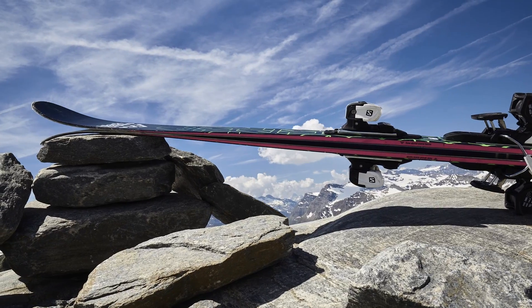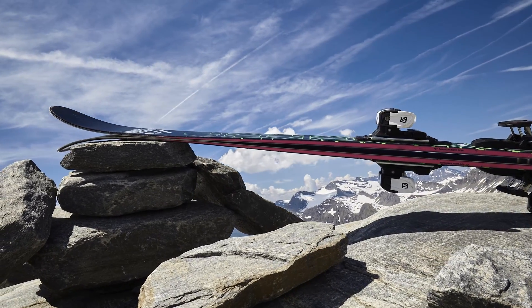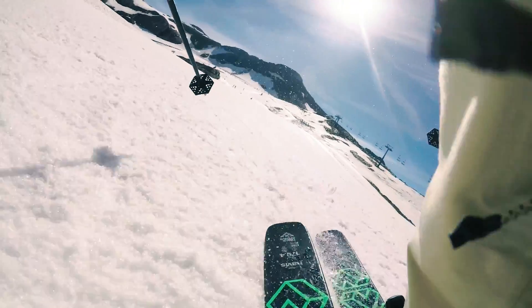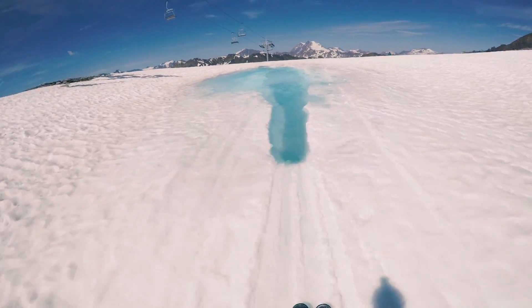The Nevis has a long classic camber and a median turning radius of 19 meters. With a generous width, the Nevis offers a good float in powder.